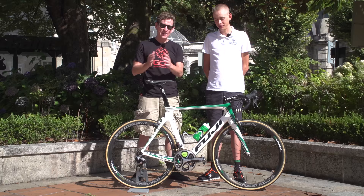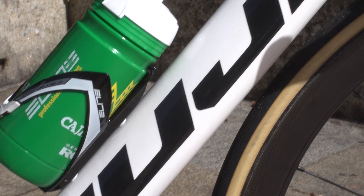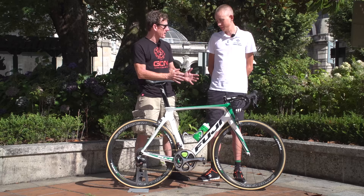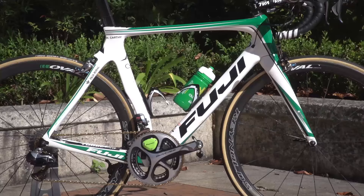I'm here with Hugh Carthy of the Spanish Pro Continental Team Caja Rural ahead of the Vuelta Espana. We're here to talk through his Fuji Transonic road bike. This is an aero frame, and Hugh uses it throughout despite his preferred terrain being the climbs.